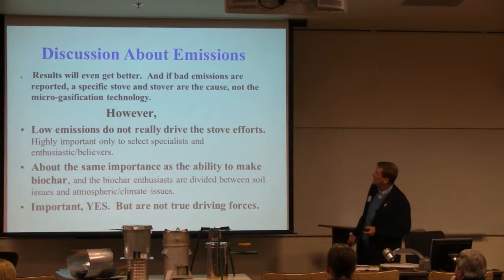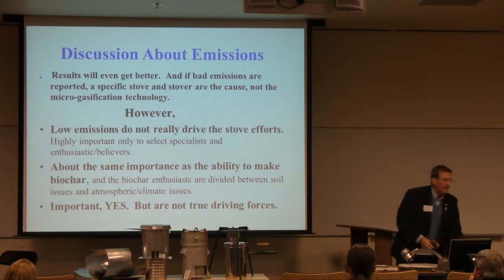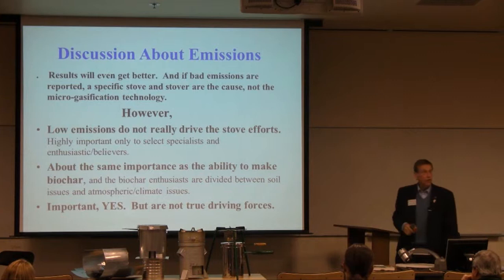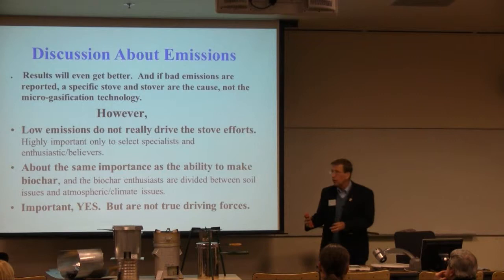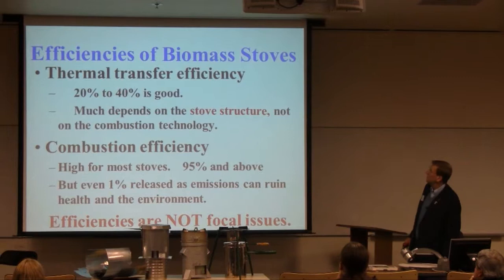This is the discussion about emissions, but I want to say that low emissions do not really drive the stove efforts. Yes, we want people to be healthy, but there are stoves out there which are healthy and they're not getting attention, not getting people into them. The same applies to the making of biochar — there are enthusiasts for health issues and for biochar issues. However, their enthusiasm is not enough to move these stoves into the mainstream. There are other issues besides that — they are important, but they are not the driving forces.